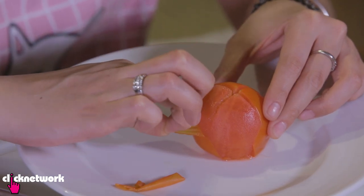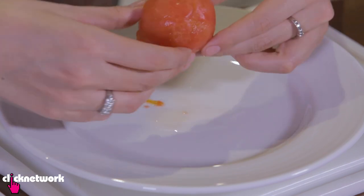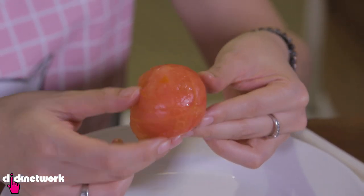I've waited for it to cool down and went ahead and peeled the tomato. As you can see, all the skin has been taken off very easily. You're probably wondering what to use it for — any number of things: bolognese, soup, anything tomato based. But that's how you peel a tomato.